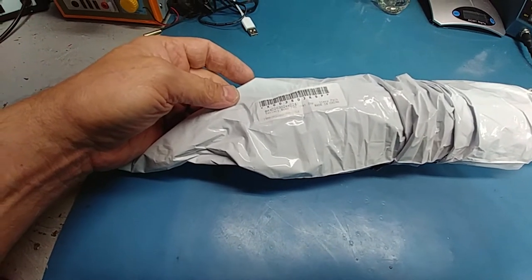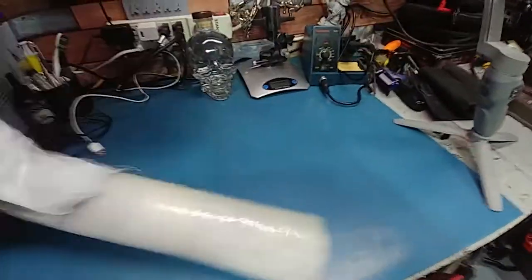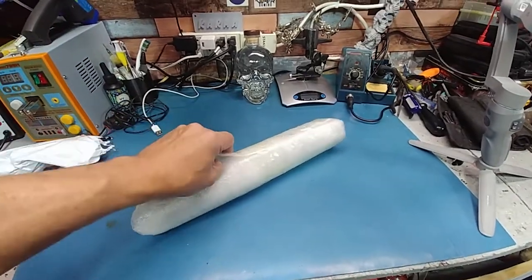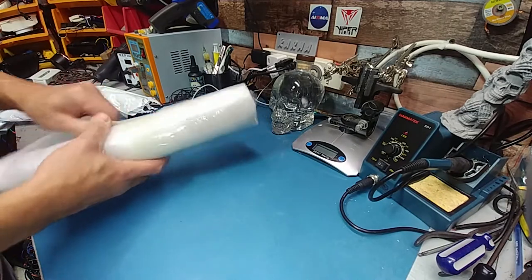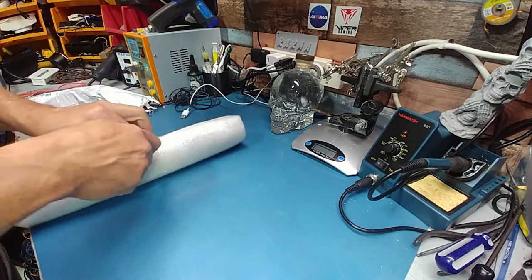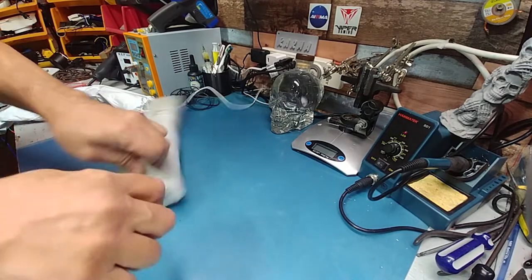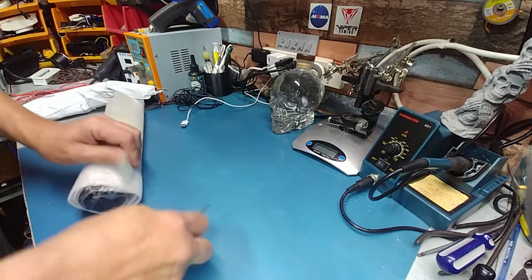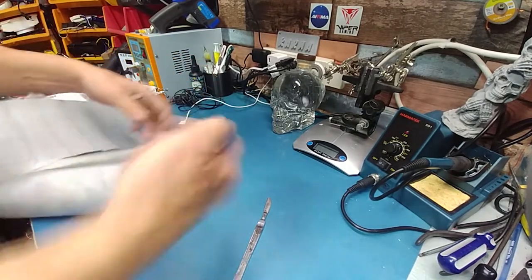It just says battery wrap PVC, made in China — even the size. Most of the time when I order a battery wrap I always get a size too small. This is the first one that is wrapped weird, but it is the right size lengthwise.